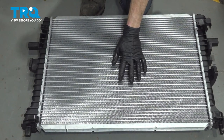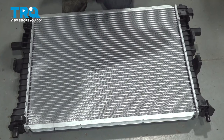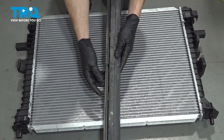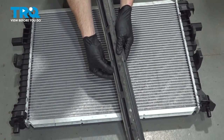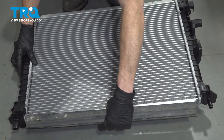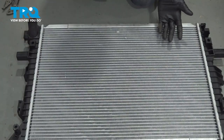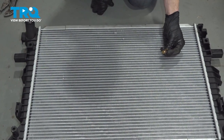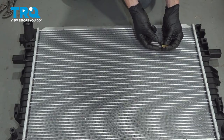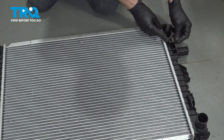Let's prepare our brand new radiator for installation. When you're doing this, be extremely careful not to damage the cooling fins on your brand new radiator. Let's start down along the bottom of the radiator with this air baffle. You can see there's a groove that needs to fit along the bottom of the radiator — make sure you have this facing towards where the AC condenser will be located. Go ahead and turn the radiator over. Continue on with these clips — you'll notice there's an area that protrudes outward. Make sure you have that area facing towards the radiator as you slide these into position.